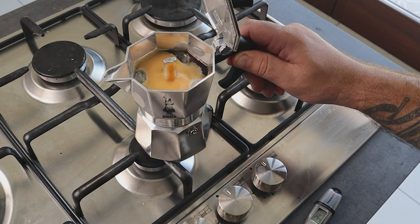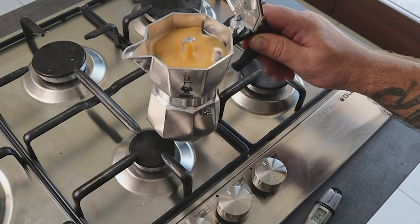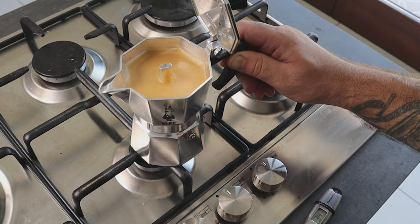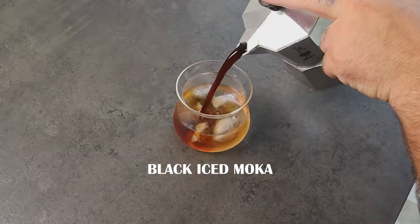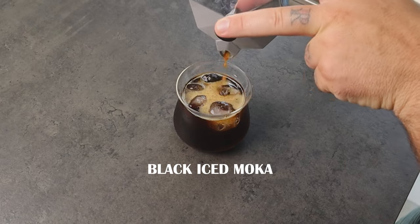Once you see all the bubbles coming out, it's time to take it off the stove. Now pour the coffee in the glass and you have your black iced mocha. That is how I like it, but if you want to add sugar or syrup, you are more than welcome to do it. It's important that you drink the coffee the way you like it.